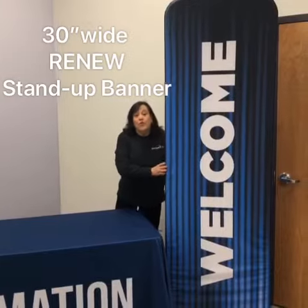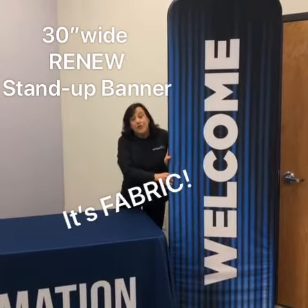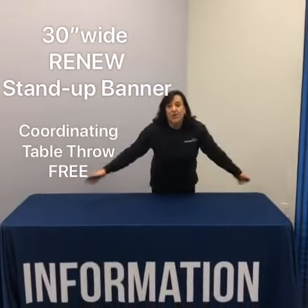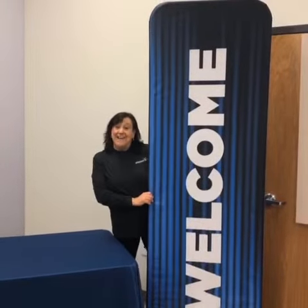You can order this for a hundred and seventeen dollars and when you do we'll throw in a table throw that goes to the floor on all four sides — double-sided, it fits over the frame like a large pillowcase.